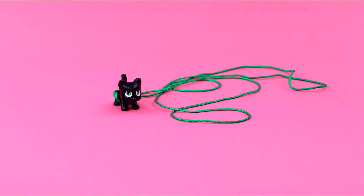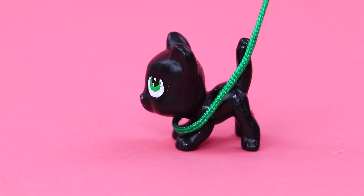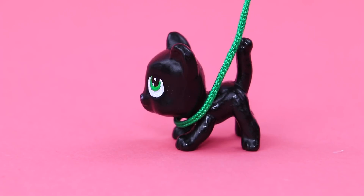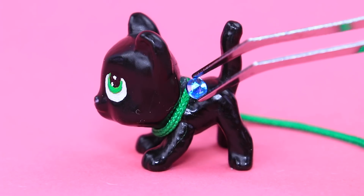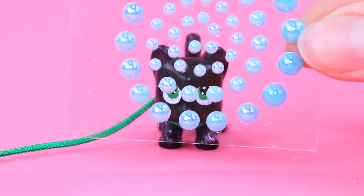The kitten is asking for a collar with a leash — how can you say no to him? Cut a cord and pull one edge through a bead. His owner will hold the handle. Decorate the collar with rhinestones and decorate the cat too.